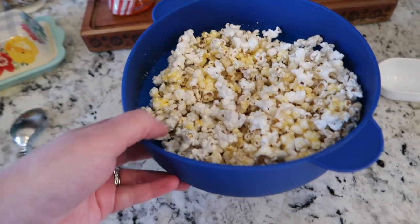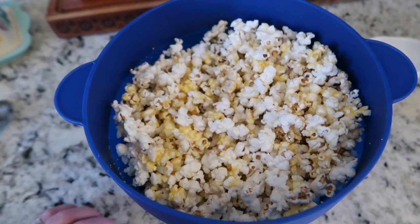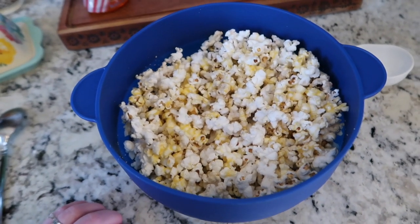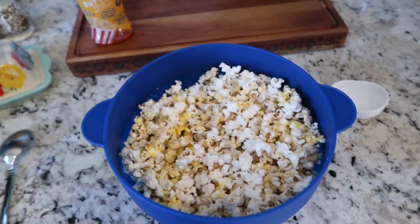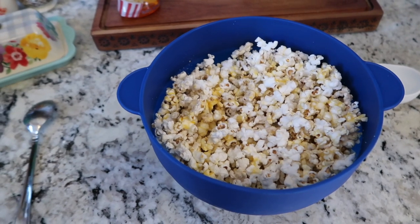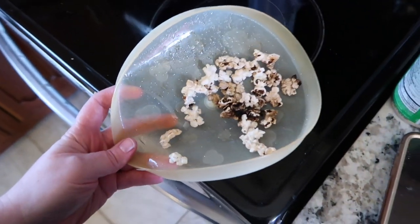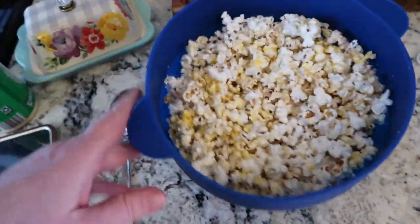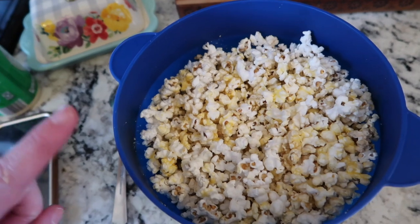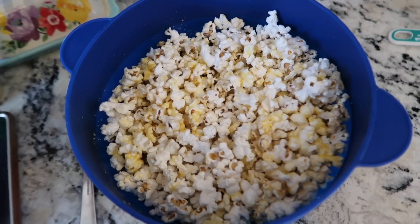And that is it! This took like three minutes. I promise you this is the best popcorn — it's buttery, it's really small, and it just tastes so good. If you wanted to make it healthier, you could use no oil or just a light oil and it's still really good. I know removing a few burned kernels is a bit of a step, but maybe your microwave won't do that. Anyway, that's it — I hope you enjoy! I'll link all this stuff down below and you can try out your homemade popcorn at home.